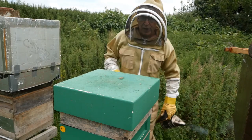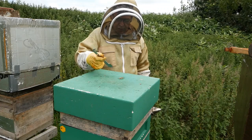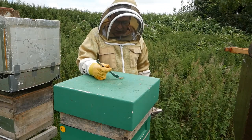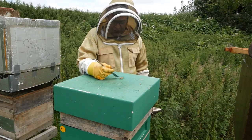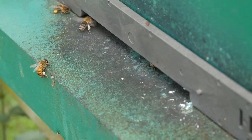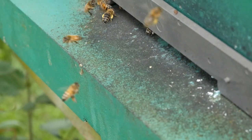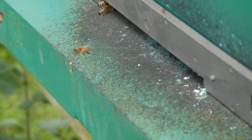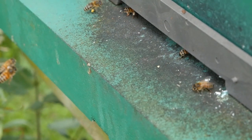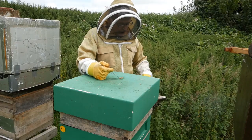I'm going to open up this hive as I normally would and show you the sort of things you'd expect to see when you first open up a hive. Before we open it, just have a look at the bees going in and out at the entrance. You can see some of them have got pollen on their legs — different colors, some bits yellow, some bits beige.